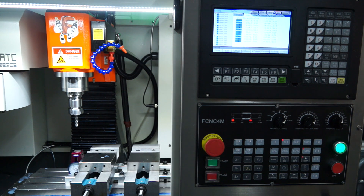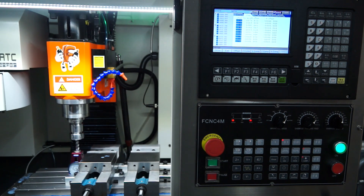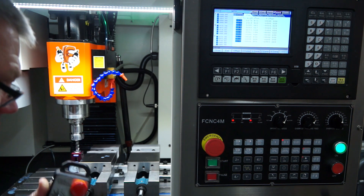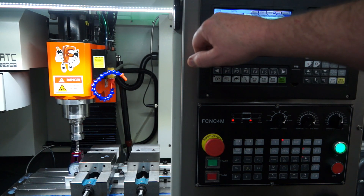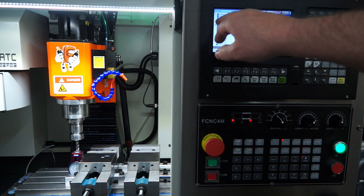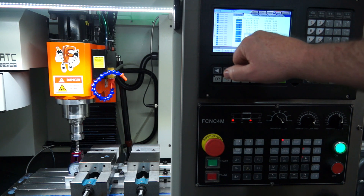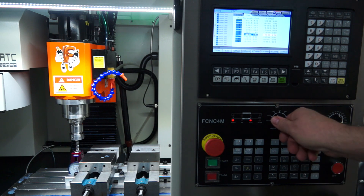I'll drop down — these are my tool heights. By reading the absolute value here, I'm in tool seven and the value is minus 54.791. I'll check that: 54.791, end of block, confirm it's gone in there. Cool, so I can jog that one up now.